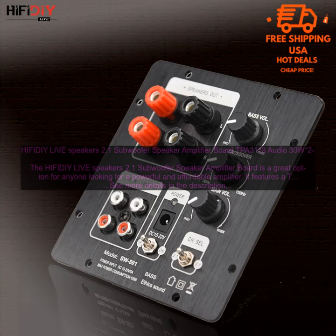The HIFI DIY Live Speakers 2.1 Subwoofer Speaker Amplifier Board is a great choice for anyone looking for a powerful and affordable amplifier. It is easy to use and sounds great, making it a perfect choice for a variety of applications.